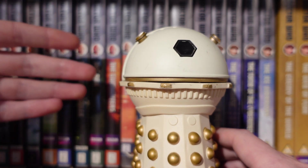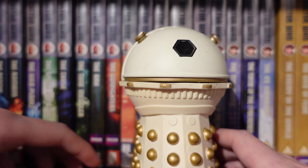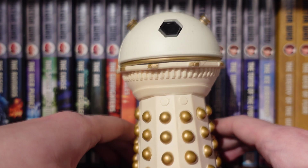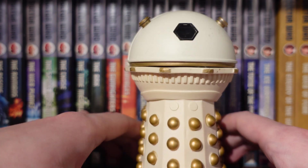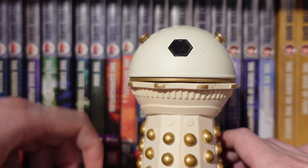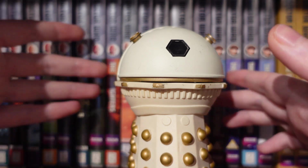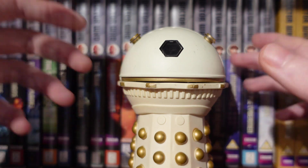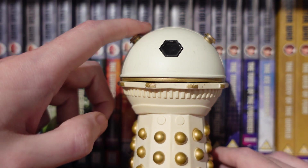I'll leave a link in the description below for the whole podcast, because it talks about the most recent B&M wave and that's quite fascinating to hear the process for those. This figure could potentially see a re-release in B&M on its own, replacing something like the Doctor TARDIS figure slot. It'd be interesting to see how they tweak this, because I think there's something they can do in terms of paint apps.